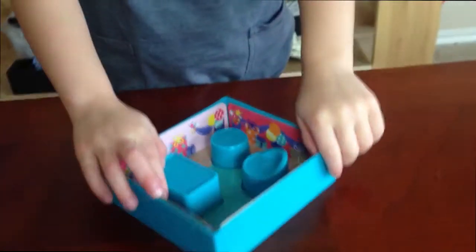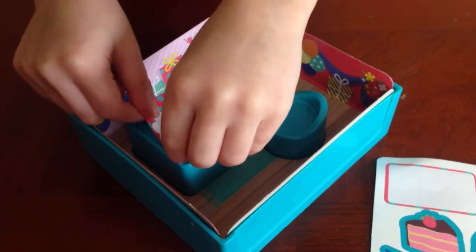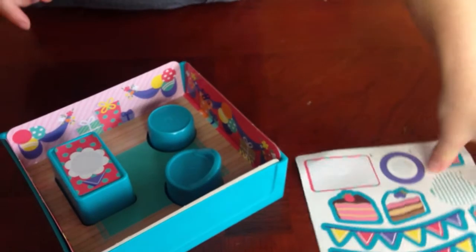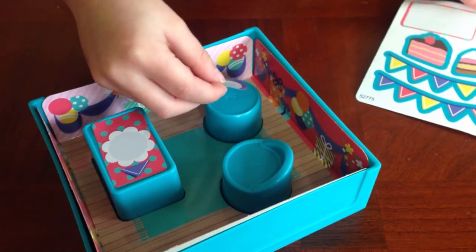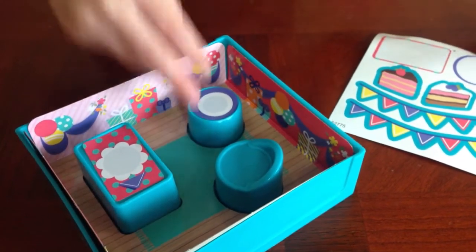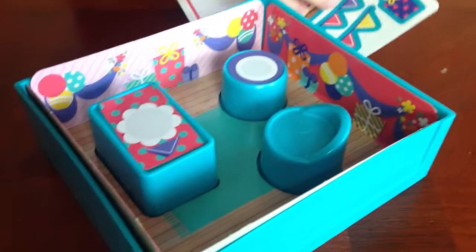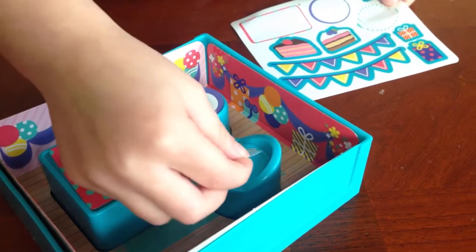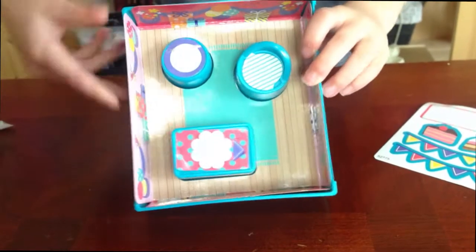Goes on right here. And number three is this. Now number two — let's do number two. Go right here. That's number one circle, it goes on this one. And it's like a little house for the squishies. For a party — looks like a party! Let's put the rest of the stickers on.